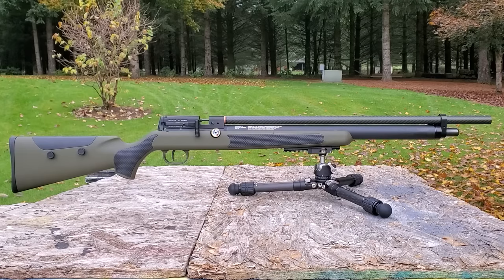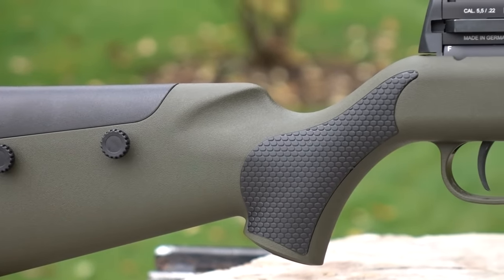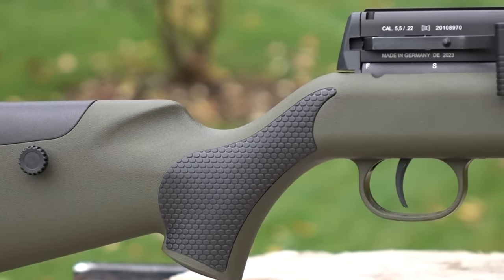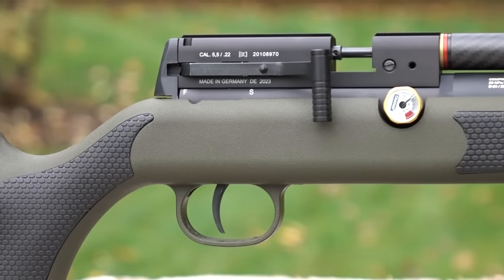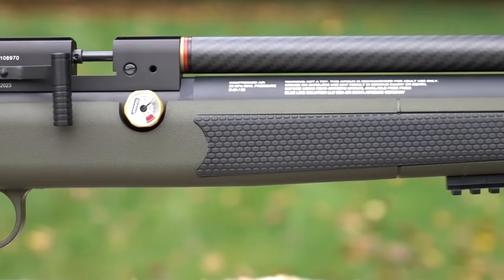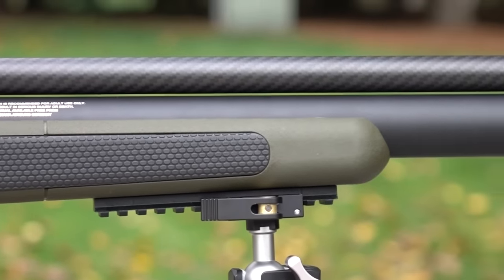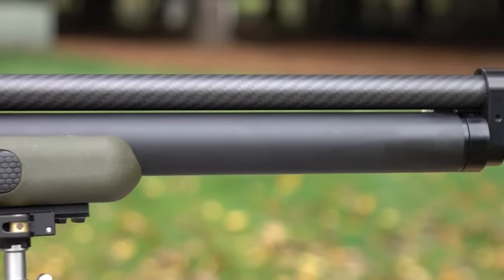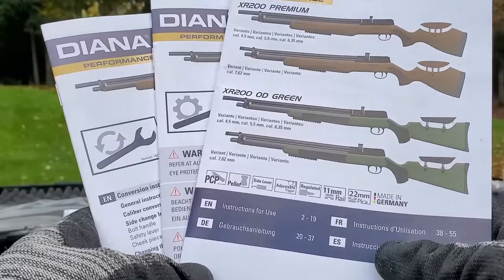The .30 caliber does come with a 1.5 UNF threaded barrel. Hit up Down EFL for an adapter if you want to put an LDC on the .177, .22, or .25. I was definitely not disappointed in Diana Airgun's first PCP. I would describe it as lightweight, obviously accurate, and reliable — with that Lothar Walther barrel — and a pleasure to shoot. Very smooth shooter, really no recoil or vibration, just that clean crisp trigger pull. Definitely a fun gun to shoot.